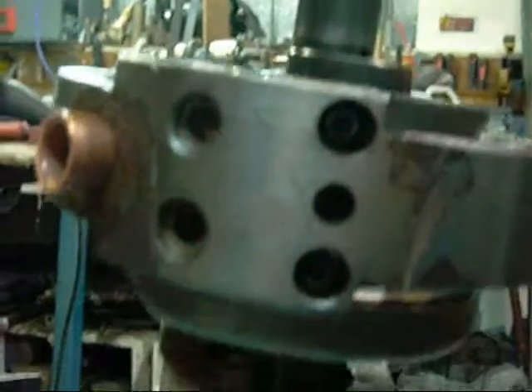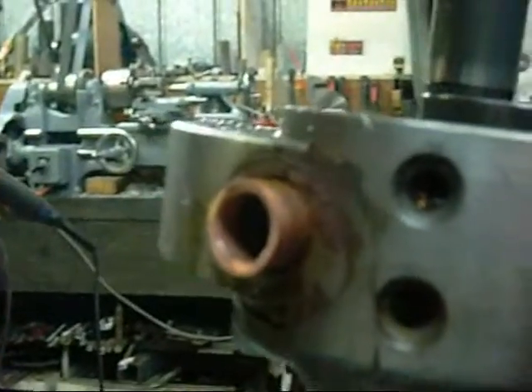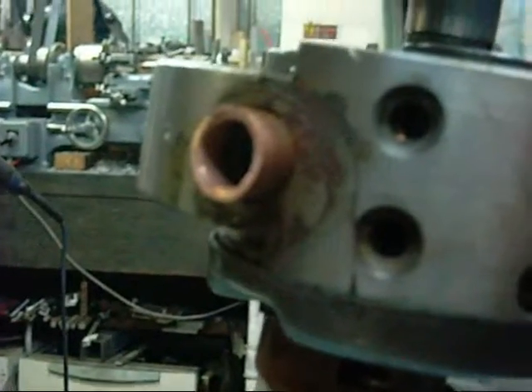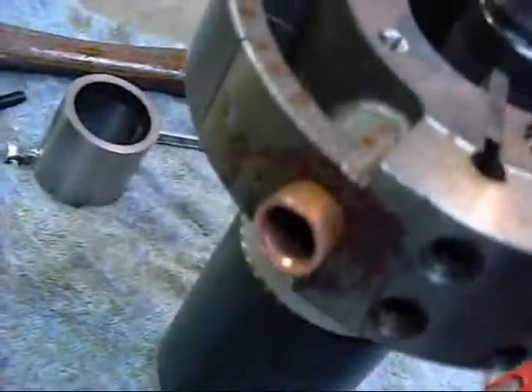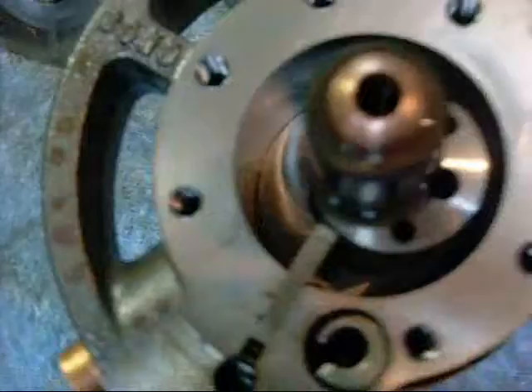Two cap screws and springs for the sliding seal, and that's your suction port there as well, on the other side of the seal, through there and into the chamber.